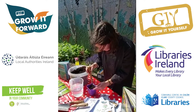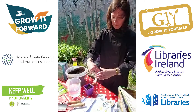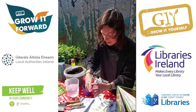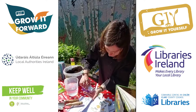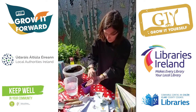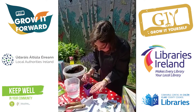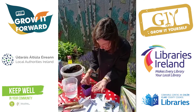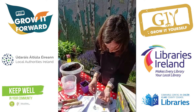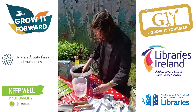I might put three seeds into this pot. So open this up — oh, one's after escaping! It might be better to put them out on your hand because they're very tiny. We'll pop one into the little hole, and then we'll cover it up with another little bit of compost.